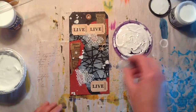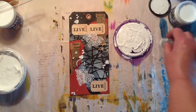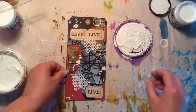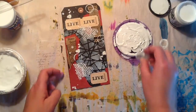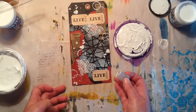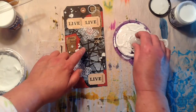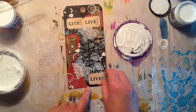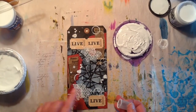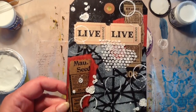I just want to dab on a little bit and kind of dab off on the side. I don't want too much of anything on here, which is very rare for me — I tend to like to have a lot going on. I'm trying to be very strategic with where I place these circles. I'm probably going to put something in the middle there, so I think I'm going to leave it just like that. I don't want to overdo it.